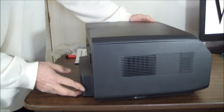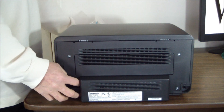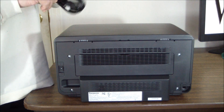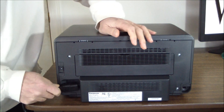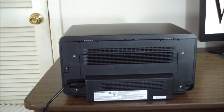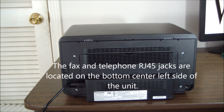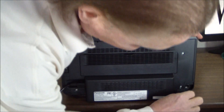At the back of the unit there's no power brick — the power cord plugs directly in. The power switch is right there, and the USB port is right there as well. Let's plug in the power cord and the USB cable.